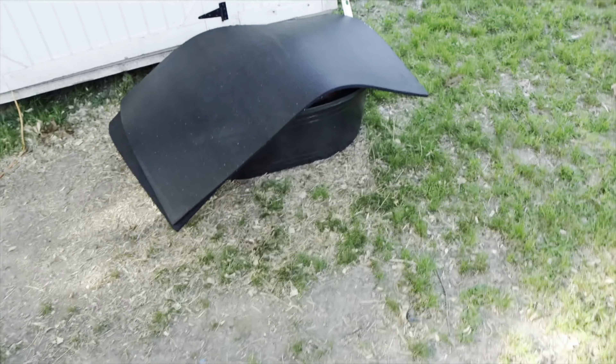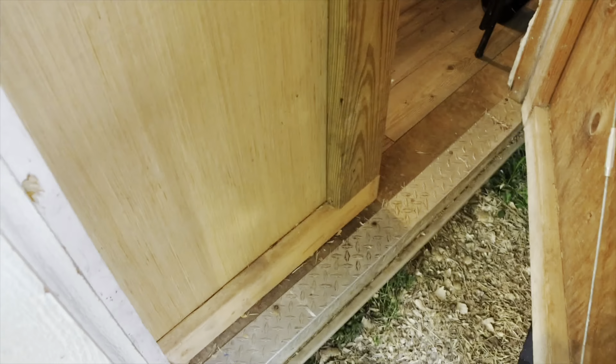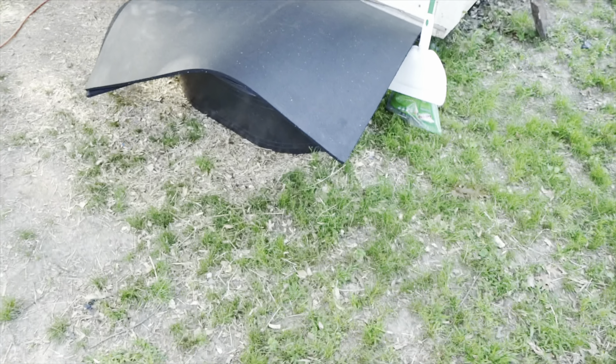So with everything y'all just seen, you can find all this at the same place — find all this at Tractor Supply. The stall is dirty right now, so what I'm going to do is clean the stalls up, let them put the mats in, put the pads on top of the mats.